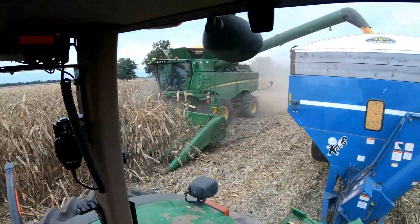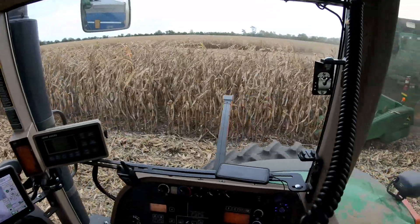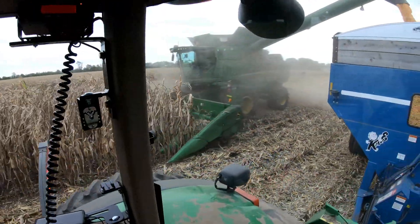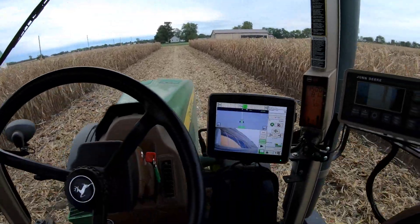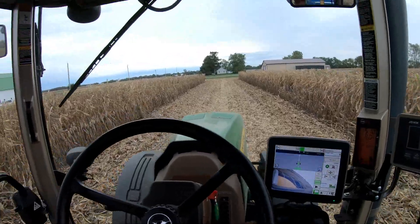Let's put this unload auger to the test and see how fast this thing can unload. I would assume it'd be straight with 421. Got another one dumping over there, one lined up, one full over here, and I'm getting close to being full. I can catch another dump and a half from the combine and then I'll be full.